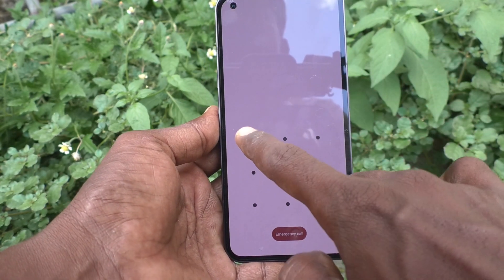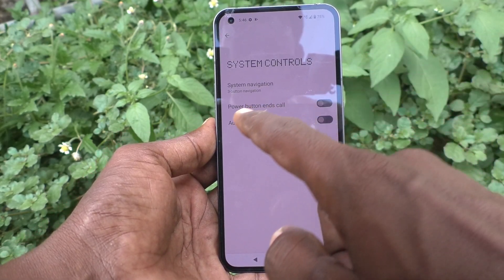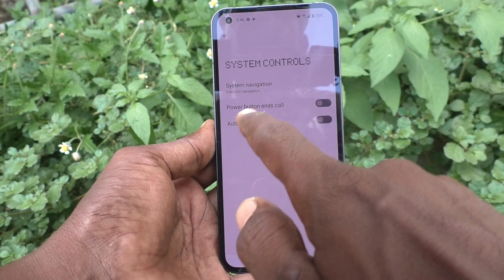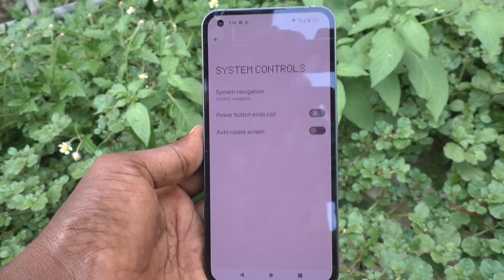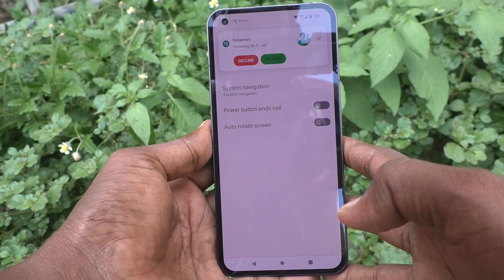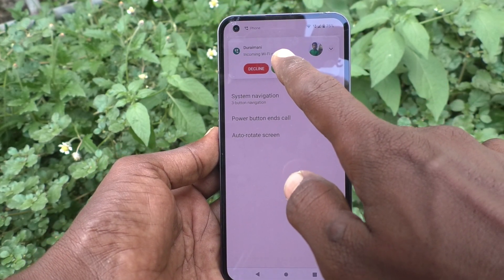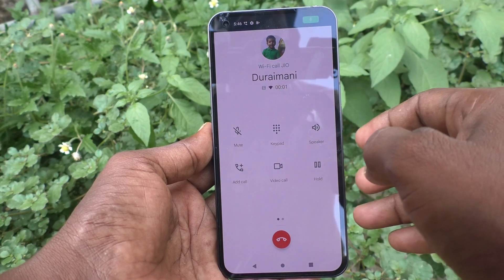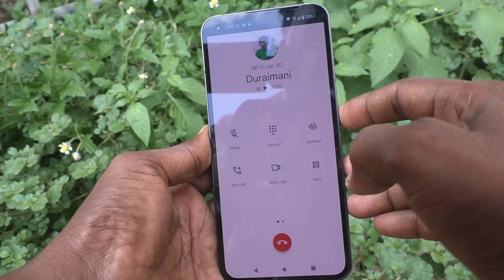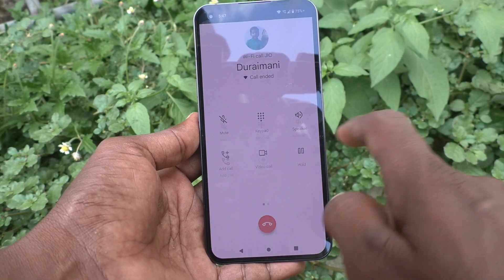Now suppose you turn off this button — power button will not work for ending calls. I have turned off 'Power button ends call'. See what happens: this will revert to your previous settings. When the call is in progress and I press the power button, it will not end the call — you have to use the soft key only.